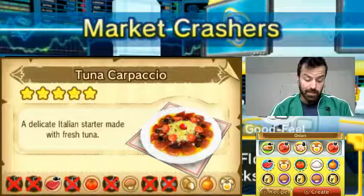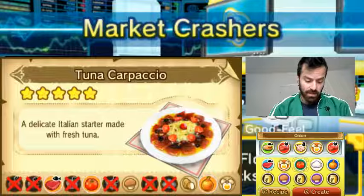Egg is allowed, and so is potato. And mushroom. Egg, potato, mushroom.